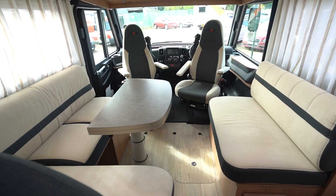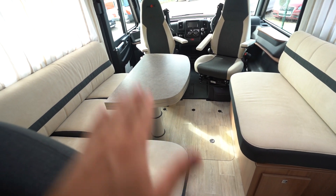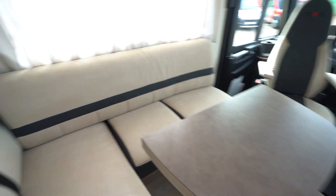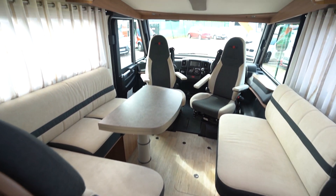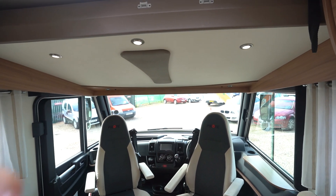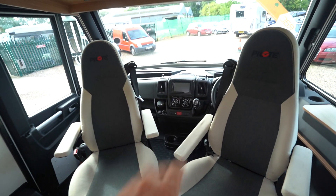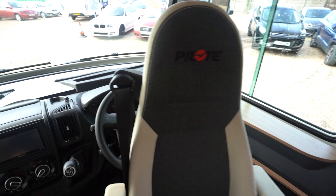Into the main lounge. You've got an L-shaped lounge here, with a side seat opposite, and this table does drop down — that all makes a sleeping area. Two additional seat belts there, so it is a four berth and four belted seats, as you do have the drop-down bed above the cab as well. You can see pictures of that on our website. Swivel seats in the cab, with the lovely Pilot logo on there as well.